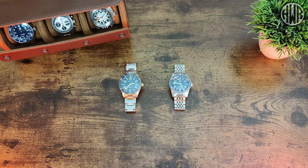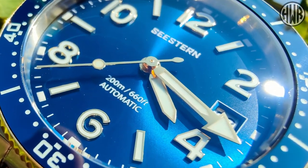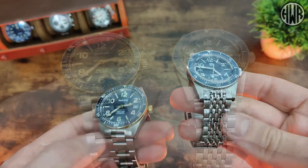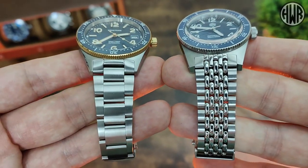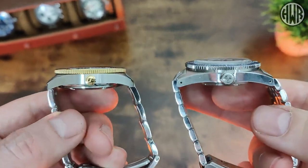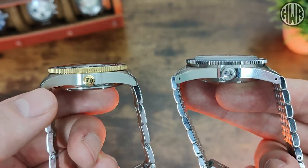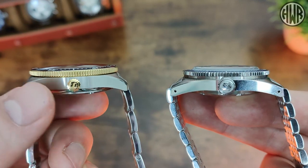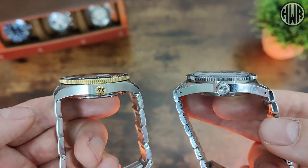One of the main differences is the indices being applied on the C-Stern, whereas on the San Martin they're just printed. Looking at them side by side, you can see the size difference straight away, as well as the more noticeable taper on the C-Stern's bracelet. Looking at the side profiles, you can see the difference in case shape — the lugs on the San Martin are quite a bit longer than those of the C-Stern, so it will wear a bit larger on the wrist despite being a smaller diameter watch. Another difference is that the San Martin has drilled lugs whereas the C-Stern hasn't.